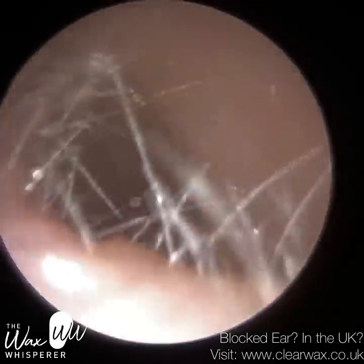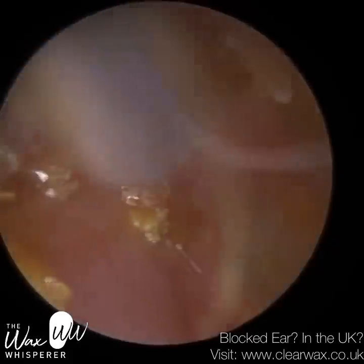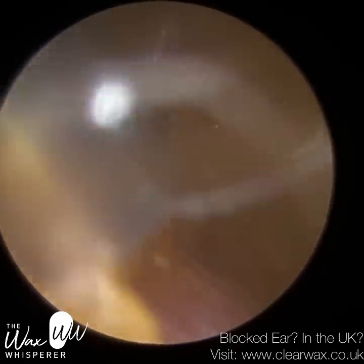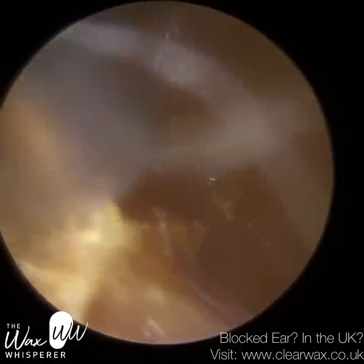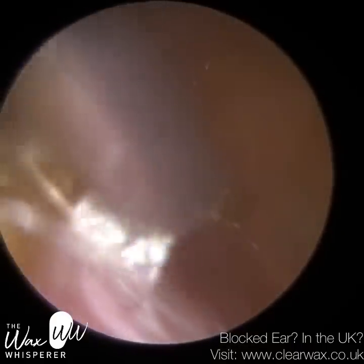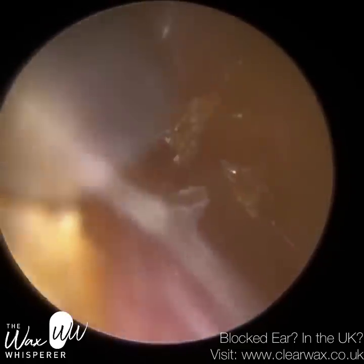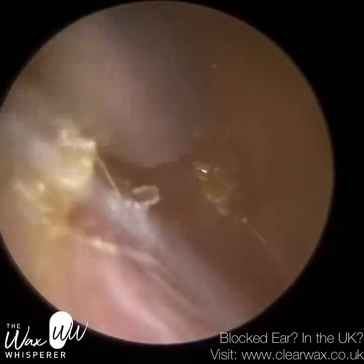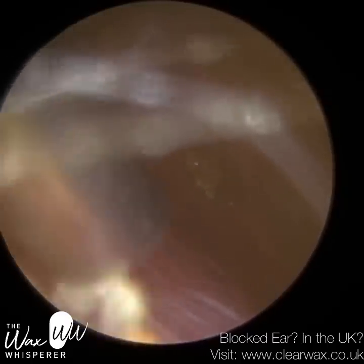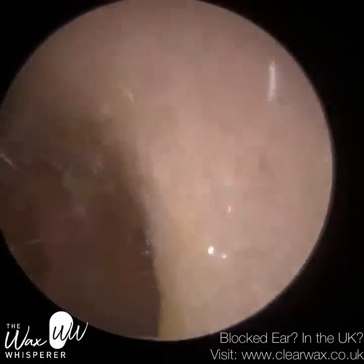Epithelial skin cells make up the epidermis, the outer layer of skin, and those cells eventually die and shed. Our ears have evolved over millennia to self-cleanse by moving that dead skin out. If they weren't able to do that, all our ears would be blocked full of dead skin and we'd all need regular cleaning. As this skin dies and sheds, it moves sideways out of the ear like a conveyor belt until it eventually exits.